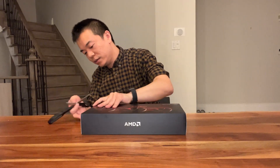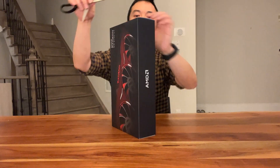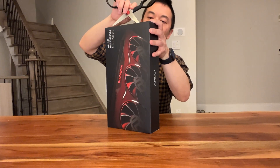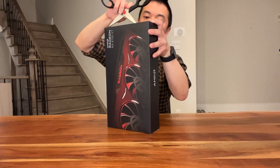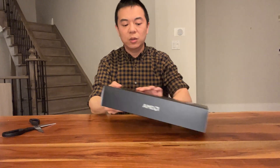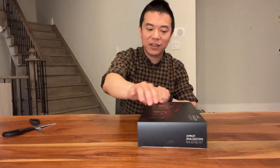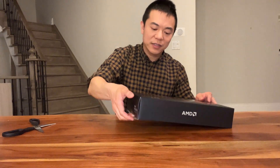I'm going to cut this open. First of all, this box is not very big itself. Compared to the 6800 XT, it's about half the size. And it doesn't have that magnetic flap that the older brother has. Let's take it out, let's open the box.